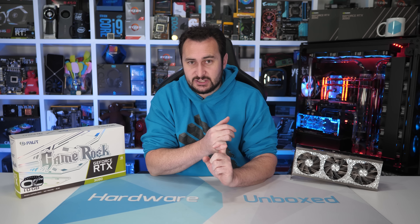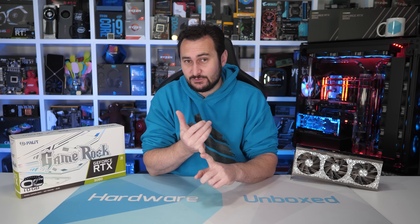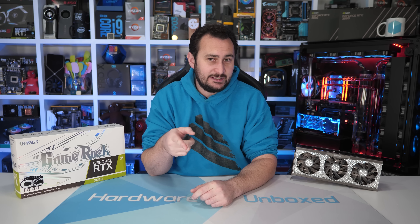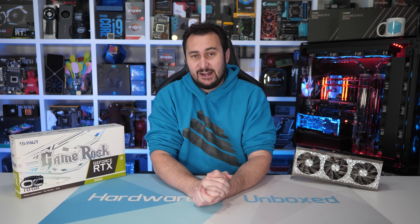You can also subscribe to our Patreon account, which gives you access to our exclusive Patreon Discord chat where you can chat with the Hardware Unboxed community. We have a monthly live stream, Q&As, and behind-the-scenes videos. The link is in the video description. Thanks for watching — I'm your host Steve, and I'll see you next time.